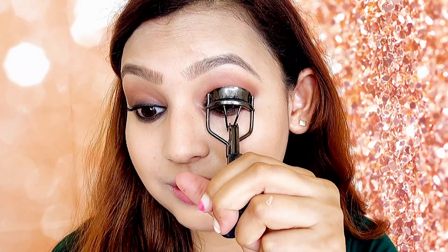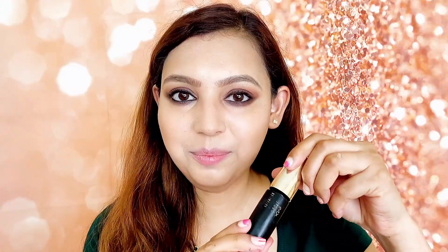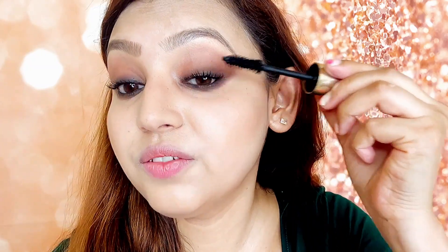Now I have only the mascara left. I will not use false eyelashes for this look — I will just use two coats of mascara. But before that, I will curl my eyelashes with an eyelash curler. I am taking the mascara from Lakme Absolute — I get a good volume from this, and I will put all the product details in the description box. As the first layer dries, I will apply the second layer, and you can see my eyelashes already have a good volume.